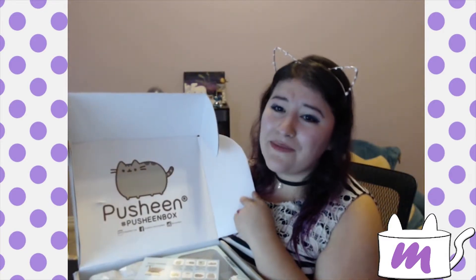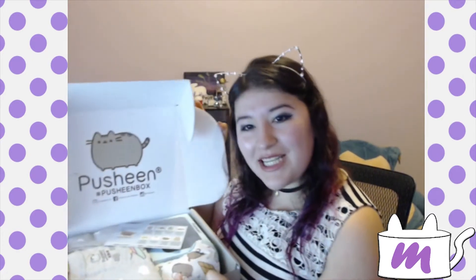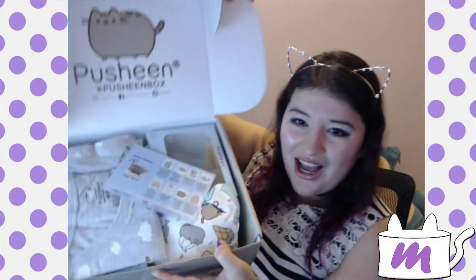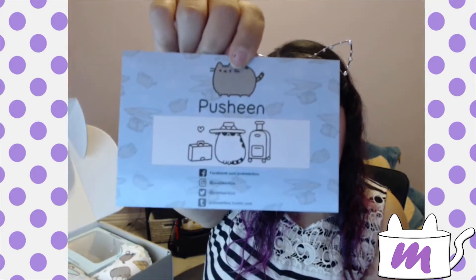My box got a little cut up sadly, since I changed my address. But look at all the kitty stuff! There's little Pusheen with luggage and all the social networks on the packaging.